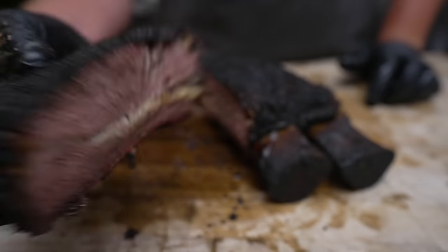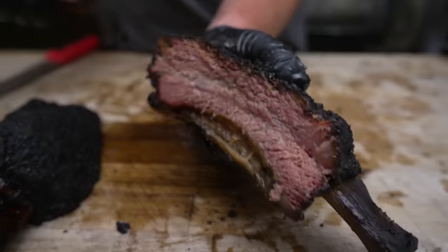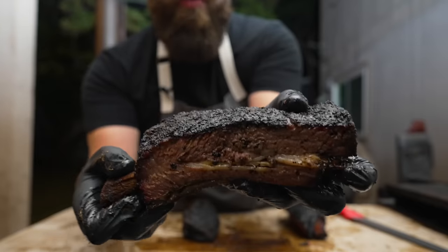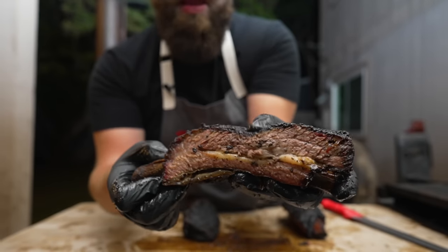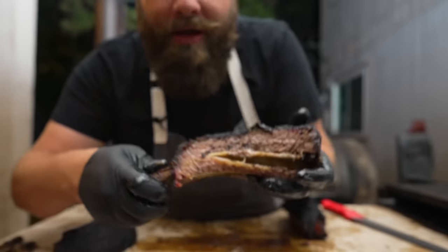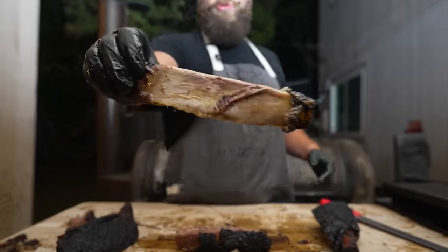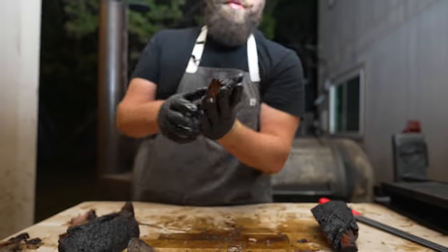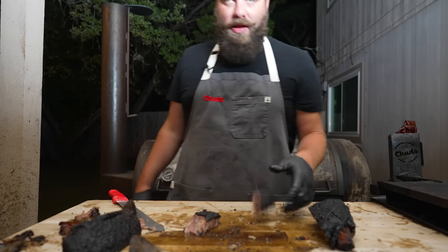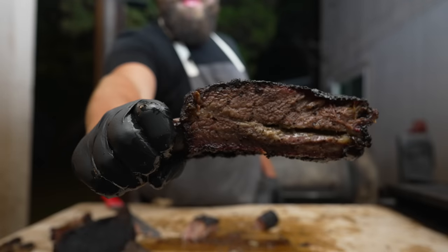Not too shabby. And there we have it — beautiful looking beef ribs. Nice and tender, nice and barky, beautiful render. The beef rib is the king of barbecue for a reason. I gotta take a bite. Pull that back membrane off — bone comes out clean. One of the best bites in barbecue right there. Like a little brisket burnt end. It is so good — it's barky, it's smoky, it's tender, it's salty, peppery. What more do you need in life?